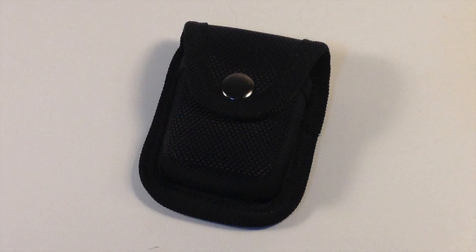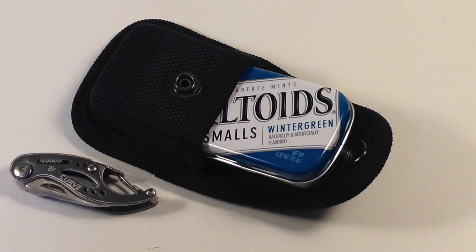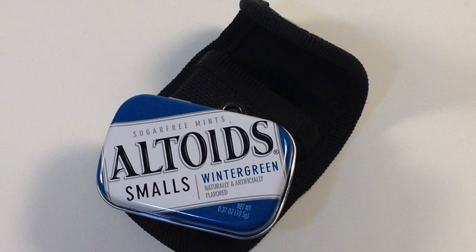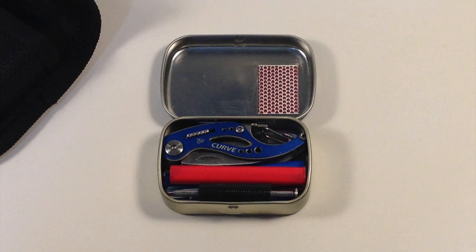This is a tiny belt pouch. It has a snap closure, and it's made of super tough material. As small as the pouch is, this size comparison shows how tiny the Gerber Curve is. Why are you showing this pouch? An Altoids small tin fits perfectly inside this pouch. See where I'm going with this? As you know very well yourself, Wintergreen is the greatest of mints. Inside, amongst other things, is my other Gerber Curve.